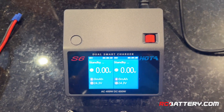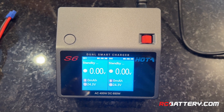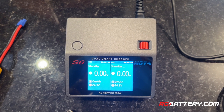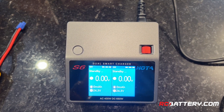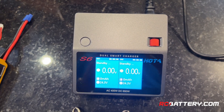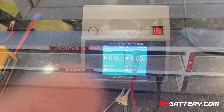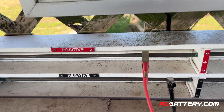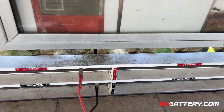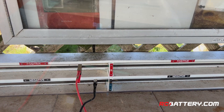Most of my chargers — I have multiple so I can charge a lot of batteries — are DC powered and not AC that you plug into the wall. I have purchased power supplies that output DC power and I just plug them in. When I'm at the field, you really don't have any choice but to use battery power. Some clubs actually have a positive and negative terminal for charging batteries — a whole station that can accommodate multiple chargers. They have a solar system here with batteries.